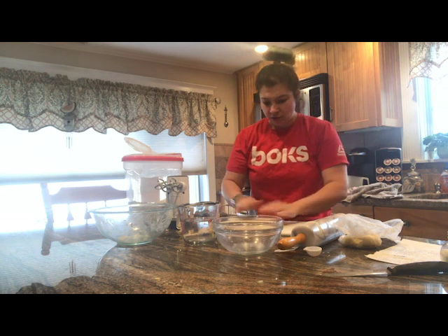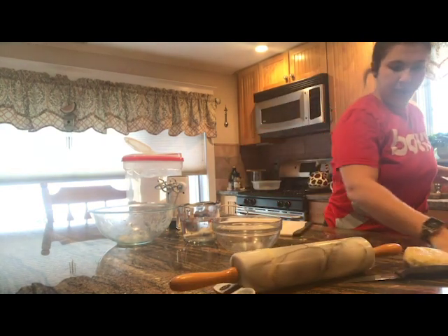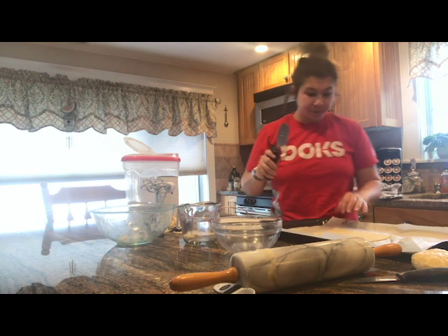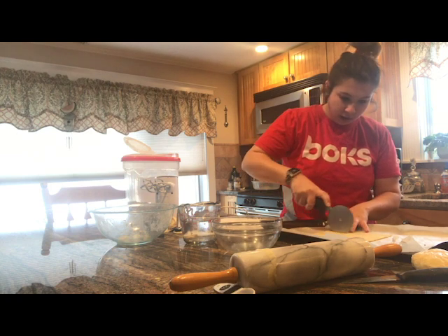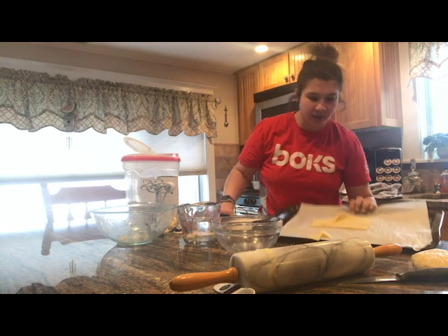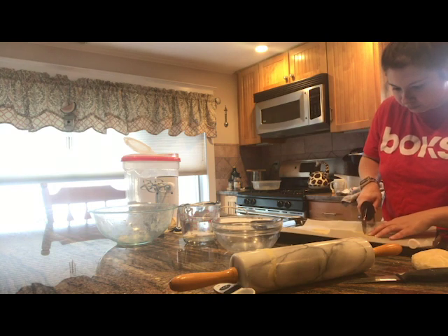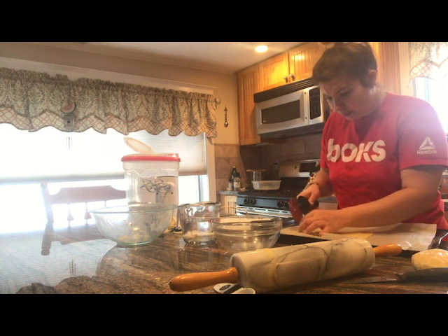After I have this all cut into my square or rectangle, I'm actually going to put it right onto a pan lined with parchment paper so it doesn't stick, then cut them right on there because it's easier to transfer. I'm going to use my pizza cutter or knife and cut them into little squares. I just made some slices that way, and now I'm going to make cross sections.